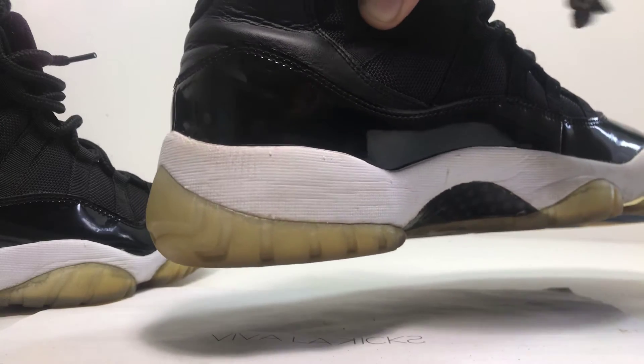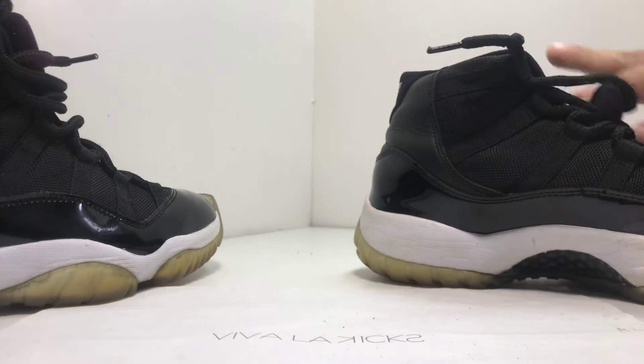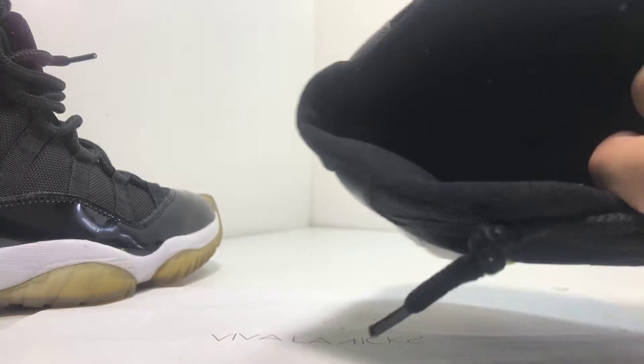Definitely midsole decreasing, which will make these shoes look icy, and a sole dye. Same thing outside — a deep wash.